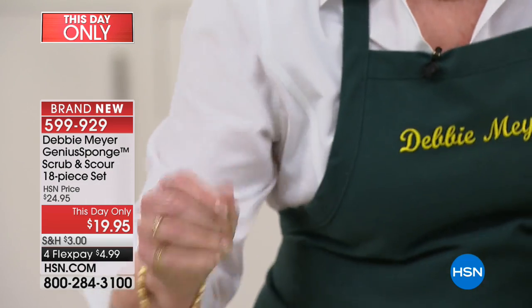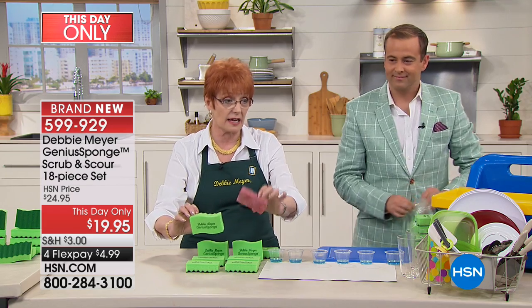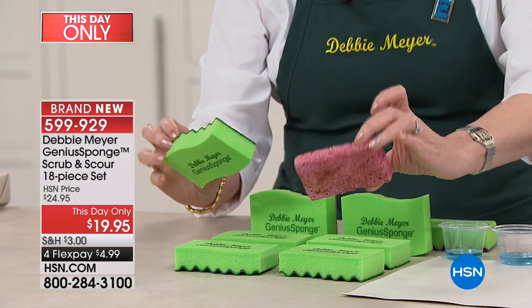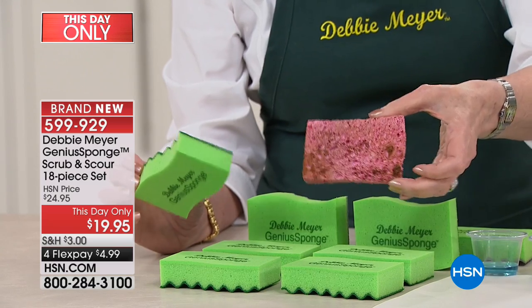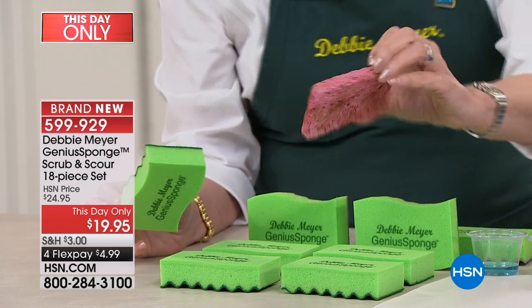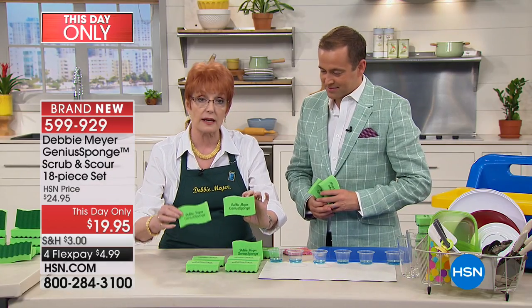When you put it down, tomorrow morning it's a fresh sponge. So instead of having this disgusting thing next to your sponge where you walk past your sink and go 'what is that stink? It must be in the drain' — no, it's not. It's in your sponge, because bacteria stinks when it's multiplying. So now I'm going to add to the set.